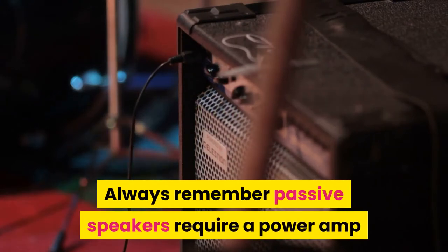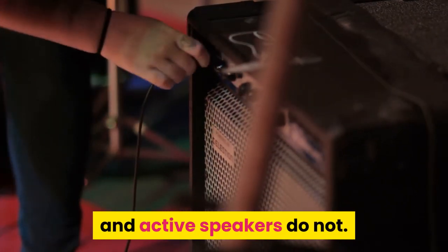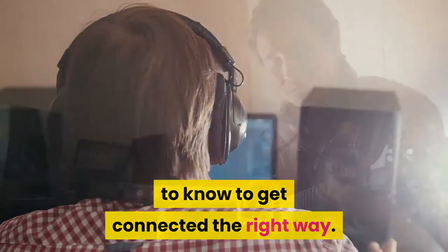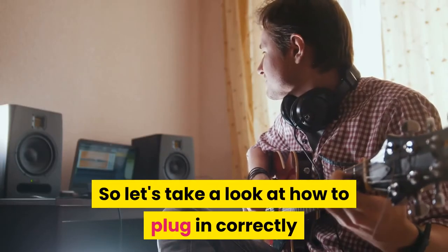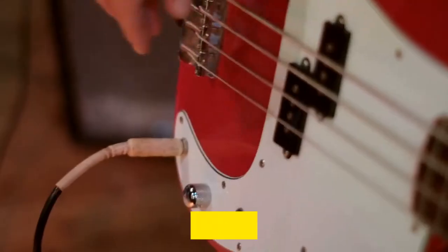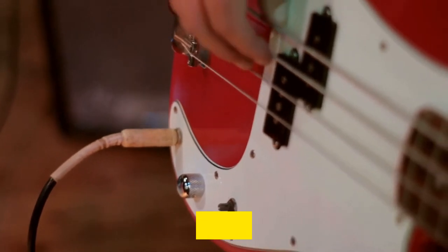Always remember: passive speakers require a power amp, and active speakers do not. You are about to learn everything you need to know to get connected the right way. Let's take a look at how to plug in correctly and make those new speakers sound their absolute best.